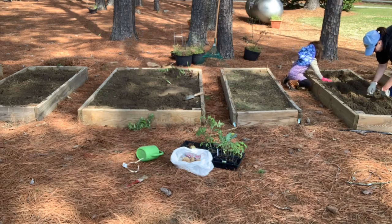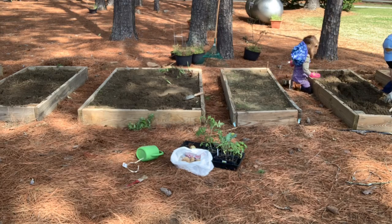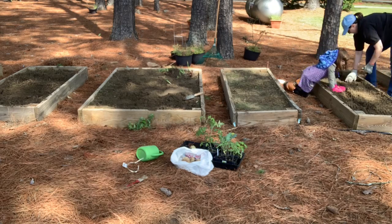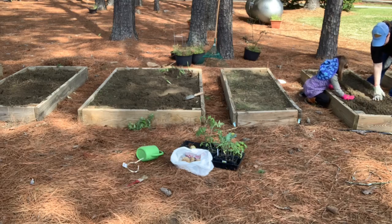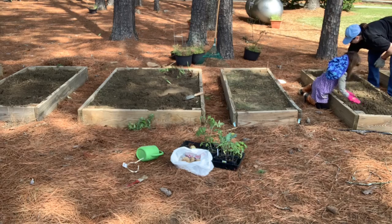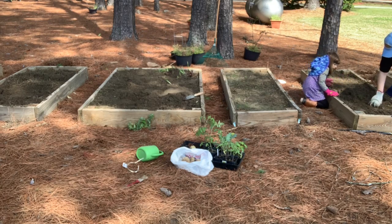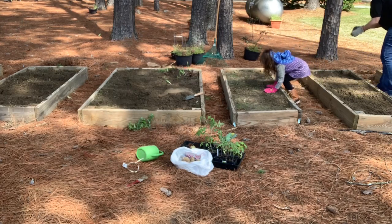If you cover your side, I will cover my side. These don't need to be real deep, but they do need to be covered so that the birds won't come and eat them. People like to eat seeds too. What kind of seeds do we eat? We eat sunflower seeds. That's right. They're good.